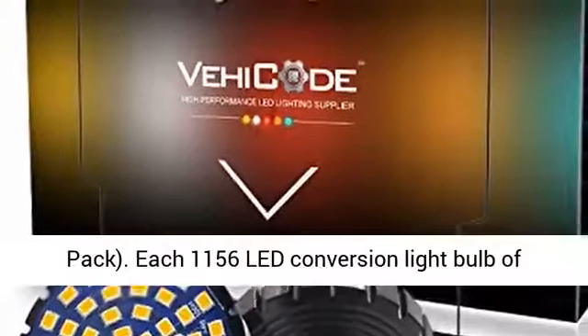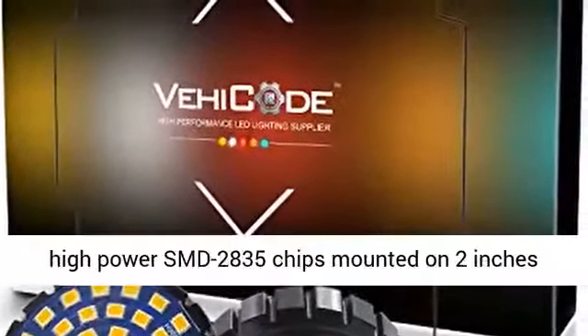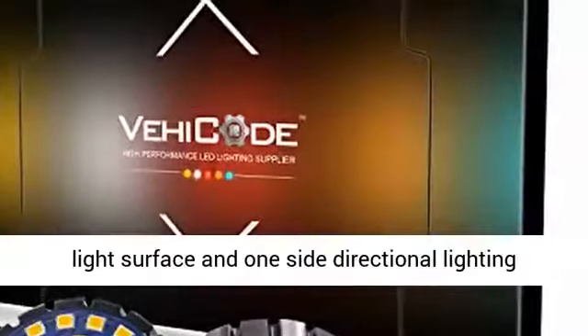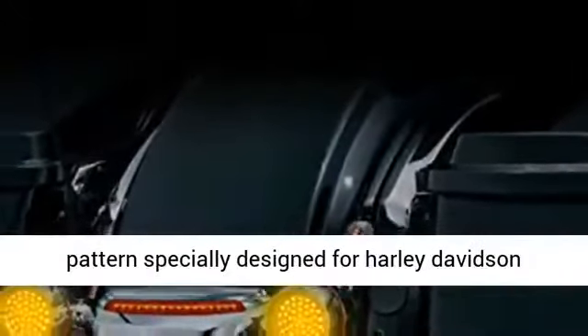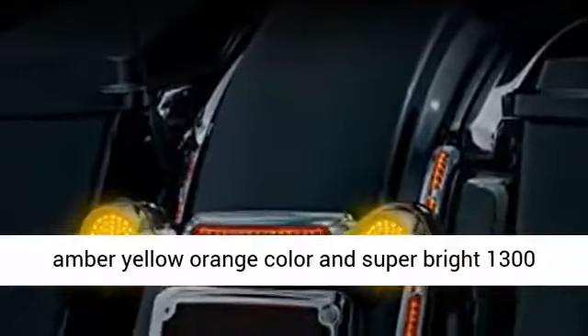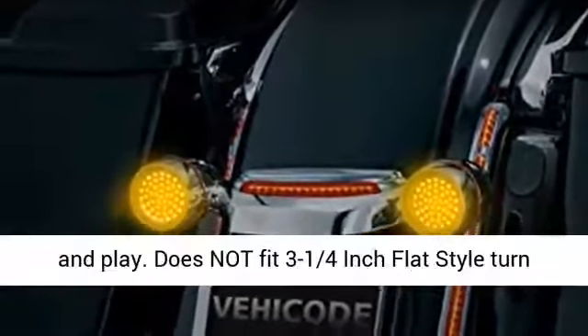2-pack. Each 1156 LED Conversion Lightbulb of Single Contact Bayonet Face comes with 48 pieces high-power SMD2835 chips mounted on a 2-inch light surface and one-side directional lighting pattern, specially designed for Harley Davidson Bullet Type Rear Turn Signal Light. Delivers 3000K amber-yellow-orange color and super-bright 1300 lumens at a total of 6 watts. Non-polarity design, plug and play.